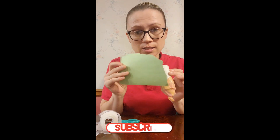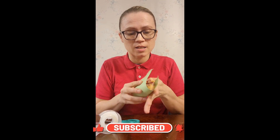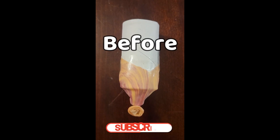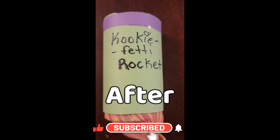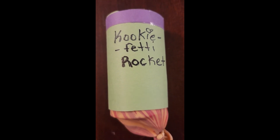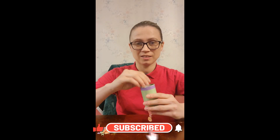Now, take some extra construction paper if you want to, and let's make this look really pretty. The before, after. The cookie-fetti rocket. It's ready to launch.